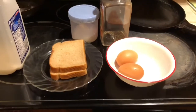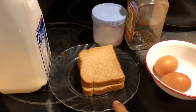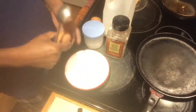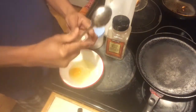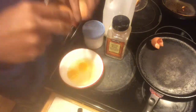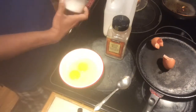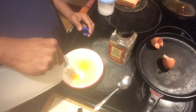Here I have two eggs, two pieces of bread, some milk, salt, and black pepper. First, let's beat the eggs. Add a little bit of salt and milk — milk is optional, if you don't like milk it's absolutely fine.